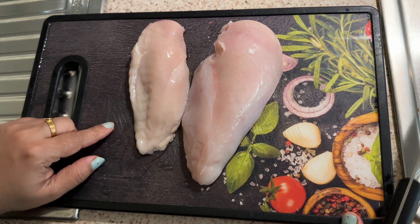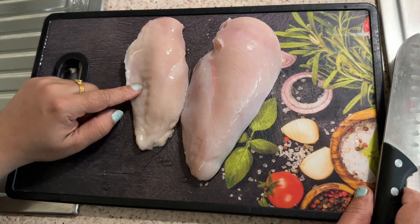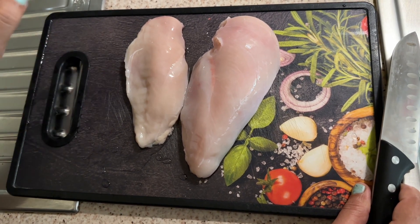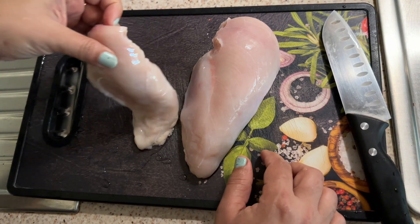I am going to take a look at the chicken breast. It is boneless. Every chicken is cut at the very end. This is a breast fillet.